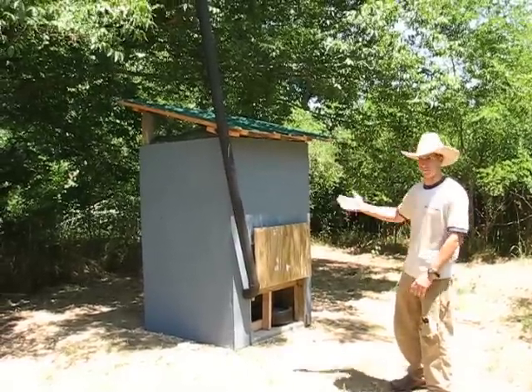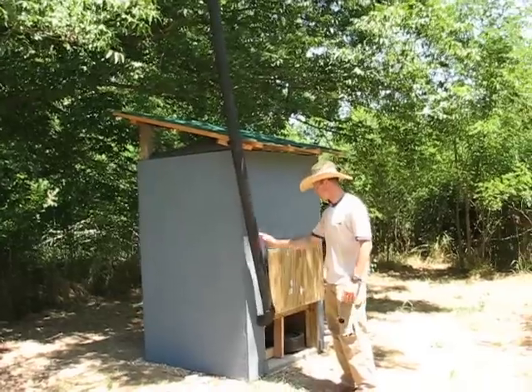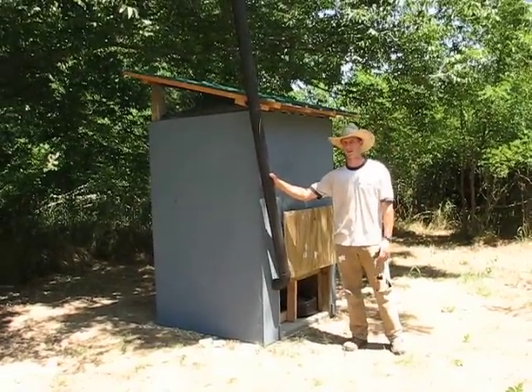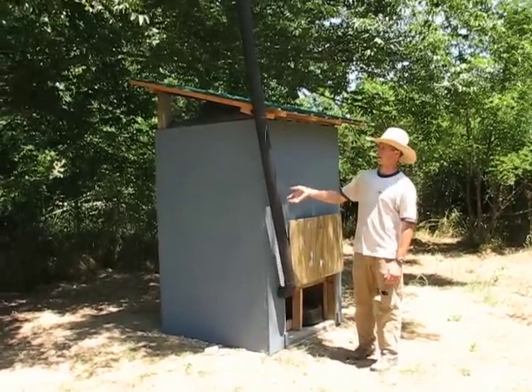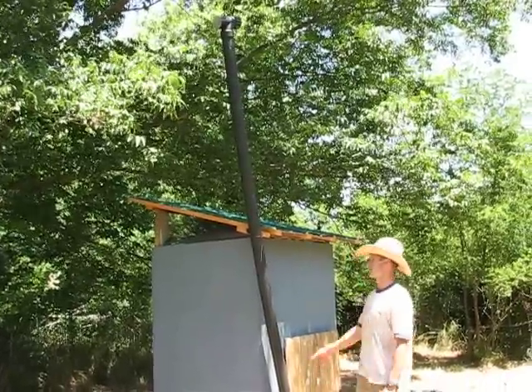All right, this is our compost latrine. Right here we've got our vent pipe coming up the rear. It's got to be painted black but not reflective black. You want a non-reflective finish so that it absorbs the heat from the sun and causes the fumes from down below, where the solid and liquid wastes are, to rise.